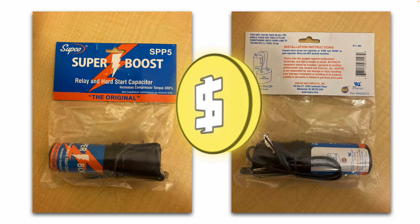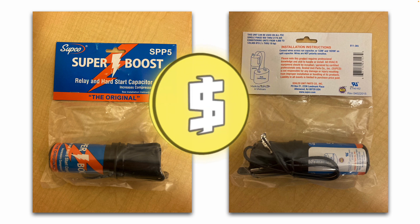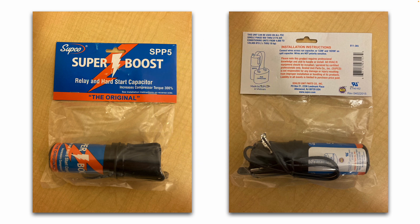These range in price anywhere from $10 to $50 depending on what make and model you buy and who you buy it from. This one can be used on all PSC single phase 90 volt through 277 volt air conditioning units from 4,000 to 120,000 BTU, which would be half through 10 horsepower.